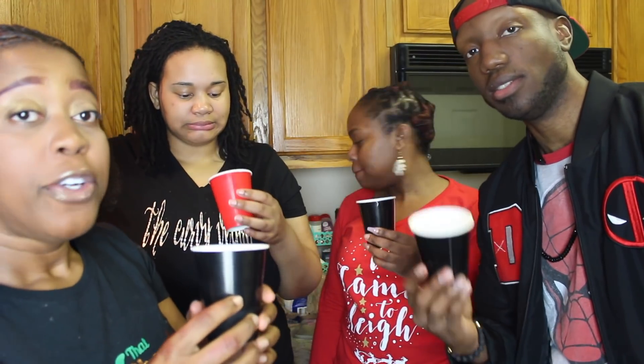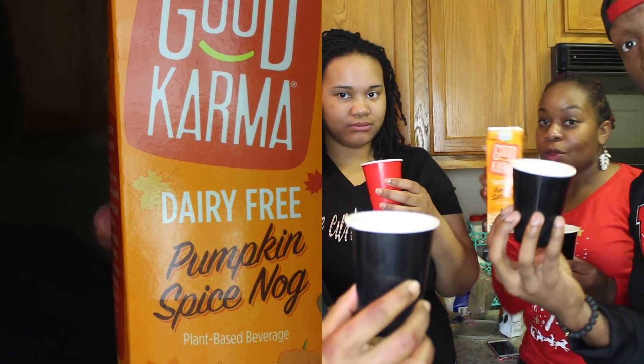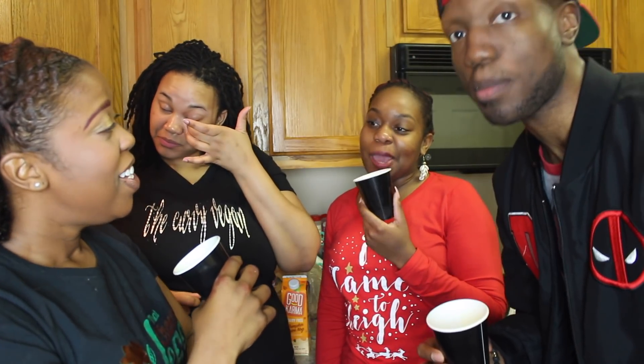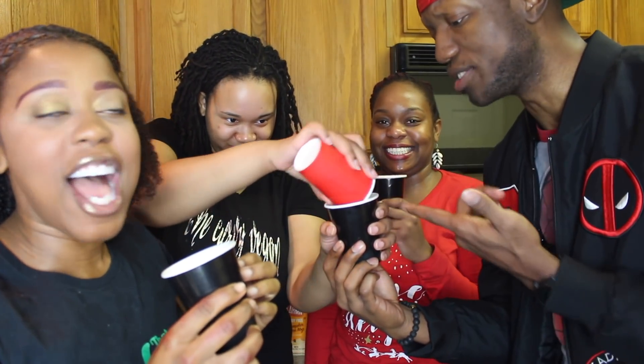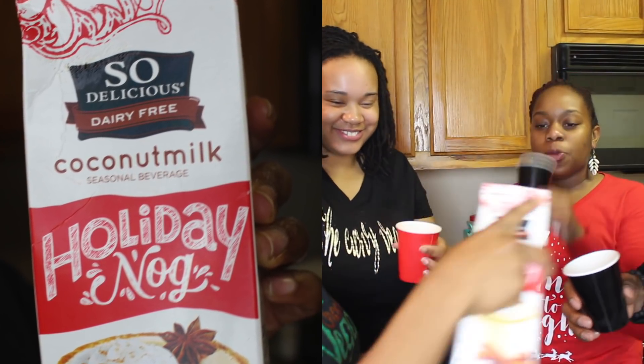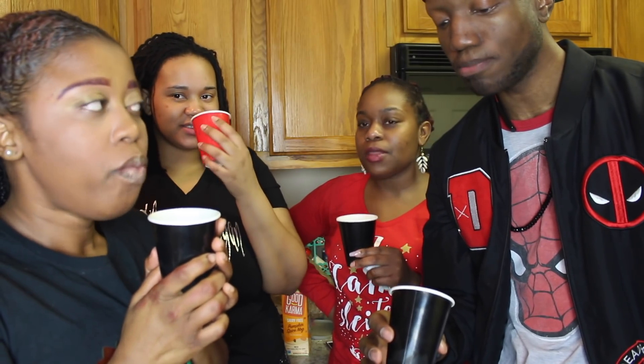I bought some vegan eggnog. First up we're going to try Good Karma pumpkin spice eggnog. Some people like it, some think it's gross — real gross. Now this next one is my favorite — So Delicious. I already know it's gonna be greatness. Yes! I like this one — part three, let's go!